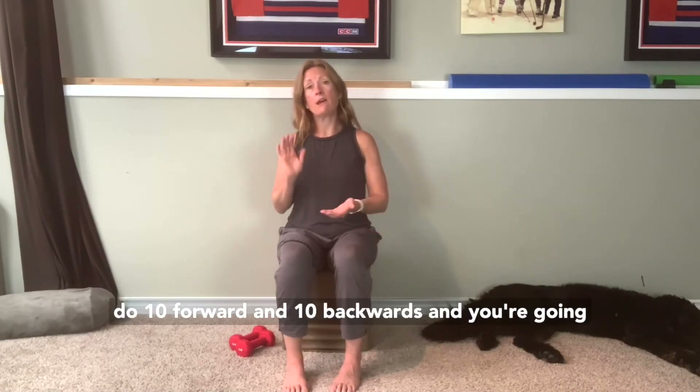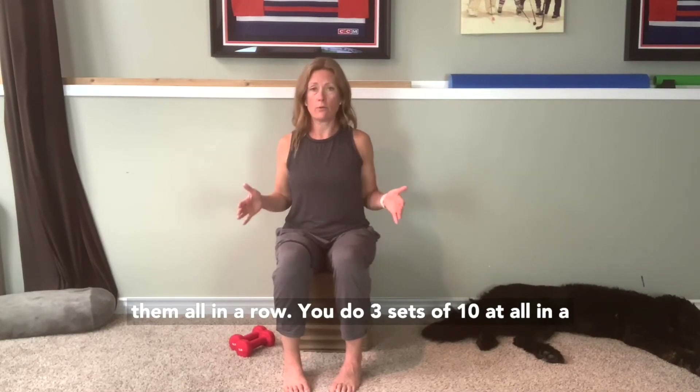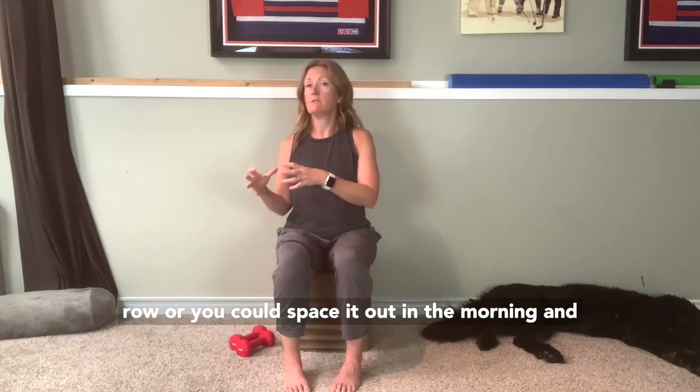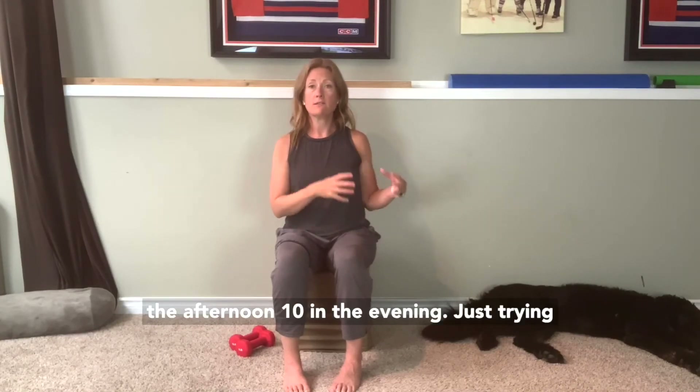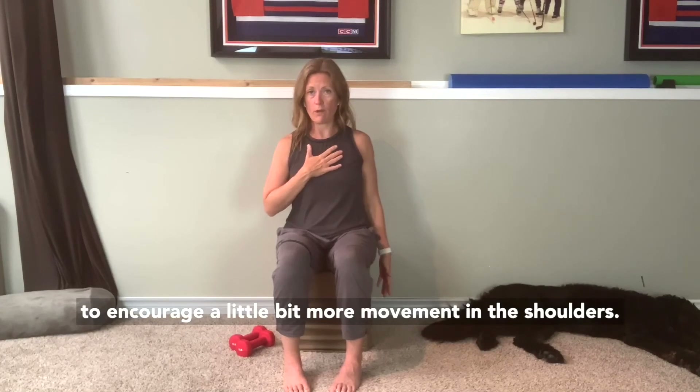You do ten forward and ten backwards, and you're going to try to do that three times. You could do all three sets in a row, or you could space it out — ten in the morning, ten in the afternoon, ten in the evening — just trying to encourage a little bit more movement in the shoulders.